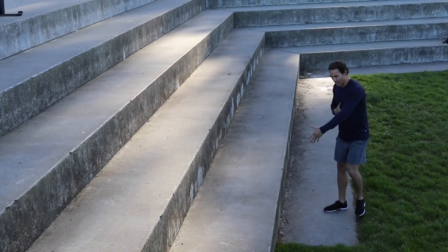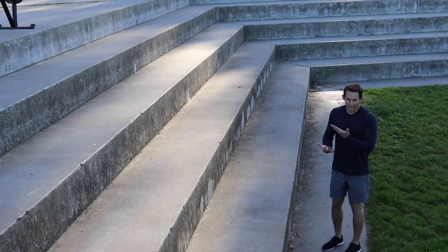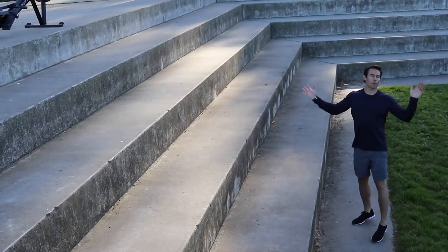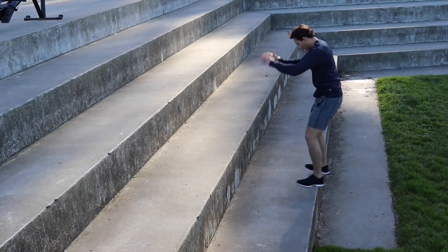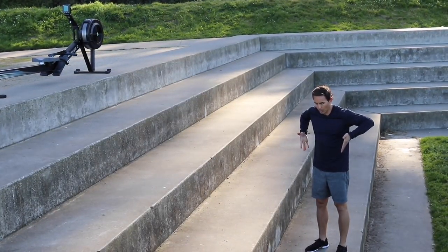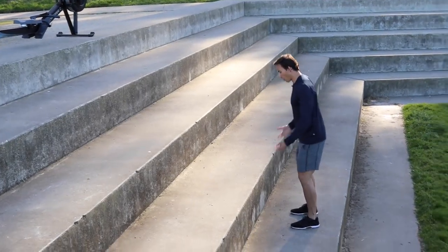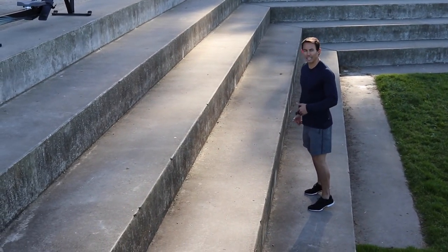When you coil to jump, your feet are flat on the ground because you intrinsically understand you need your full foot connected to jump. When you jump, you reach triple extension — you extend your ankle, your knee, and your hip all at the same time. If your foot isn't connected to the ground, you can't create downward force to push off and propel yourself up. You're never jumping up — you're pushing off the ground to get to the next level.